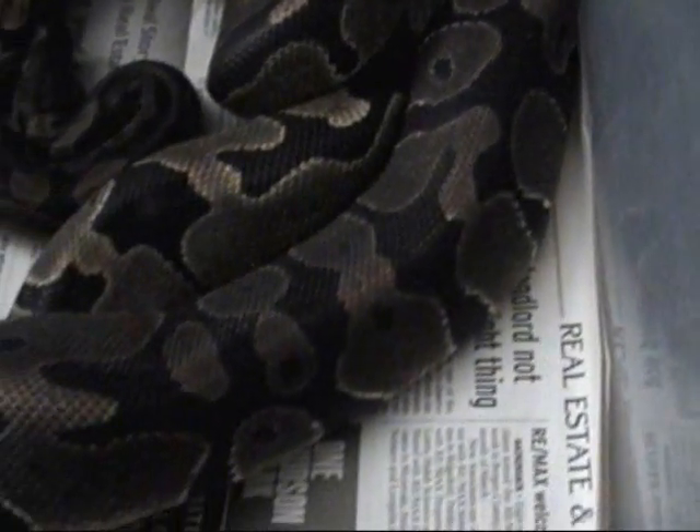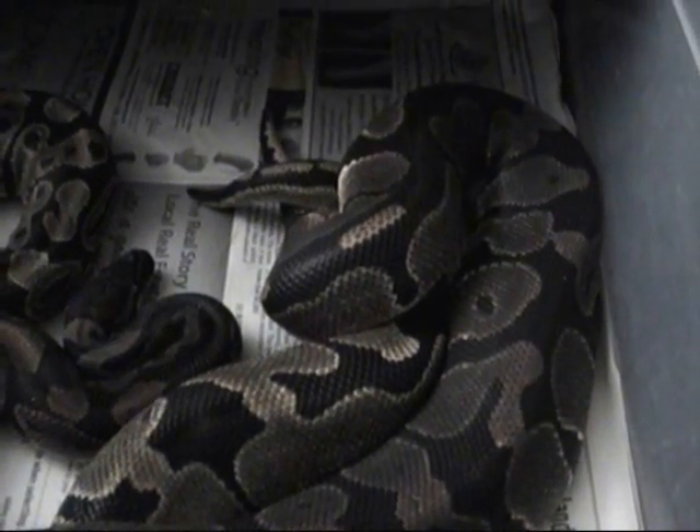This is the male on top — you can see he's got some cool patterns. He is 100% het for clown. She's just a normal female and currently the only female I have that is big enough to breed.